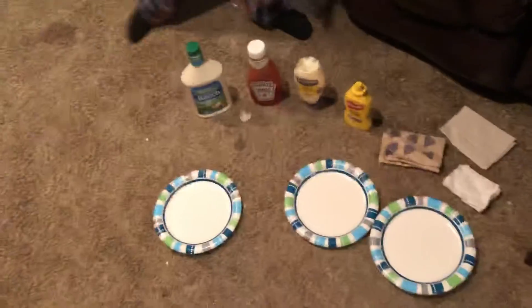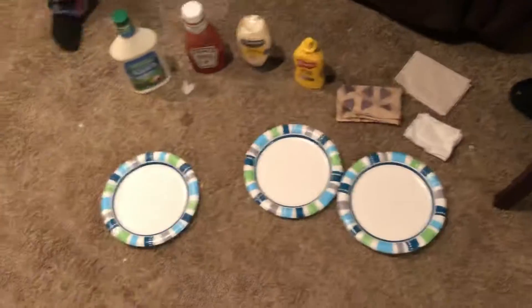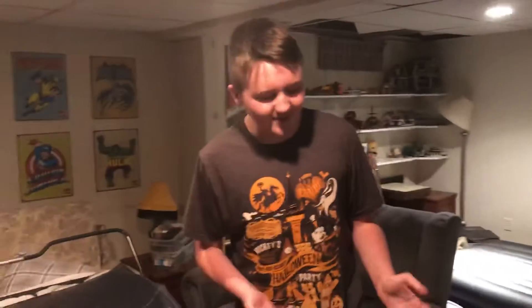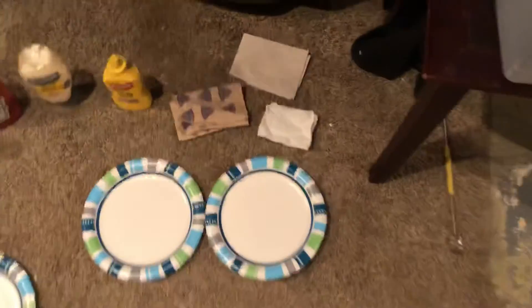As you can see, we have an assortment of condiments, napkins, and plates. You might be thinking, what are we gonna do with these? I'm here to tell you. Me and my good pal Brody, who's behind the camera right now, are gonna put all the condiments onto one plate each, and we're gonna use those napkins to see who can get all the condiments off the plate first.